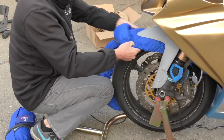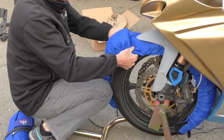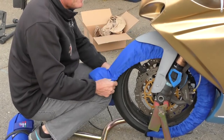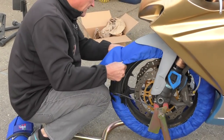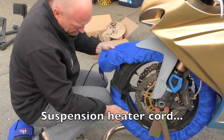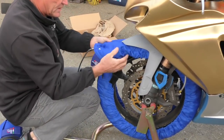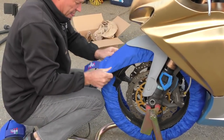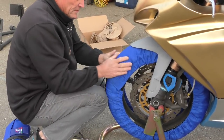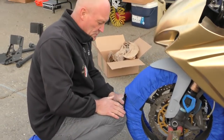You want to ensure as much of the warmer as possible is flat against the tire. Now these are brand new so they're going to look ugly for a minute until they reshape once they get warm. Get the cable wire out of the way, make sure that's all in, nice and smooth. Then we'll repeat the process with the rear.